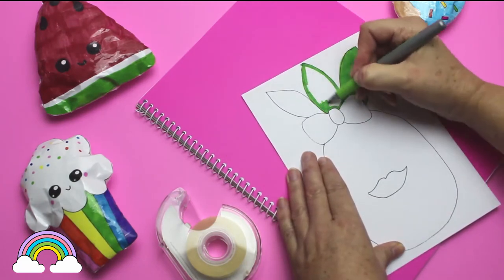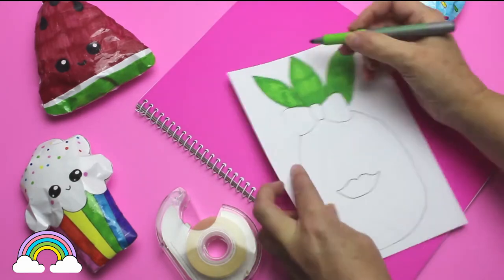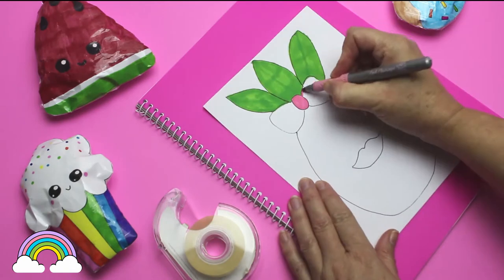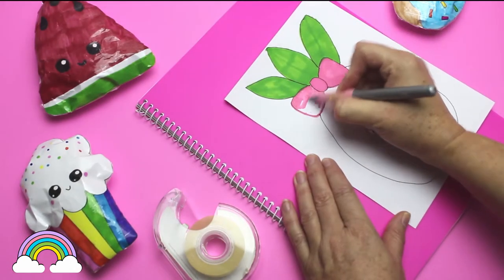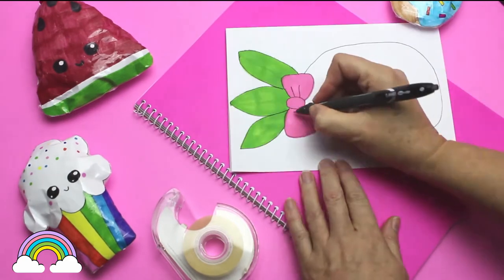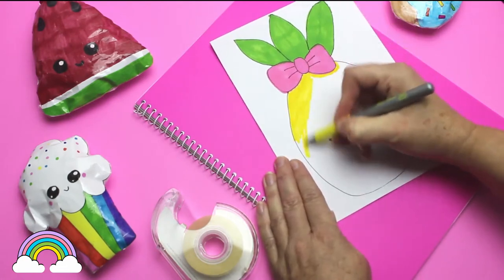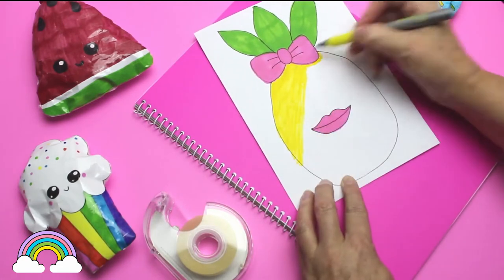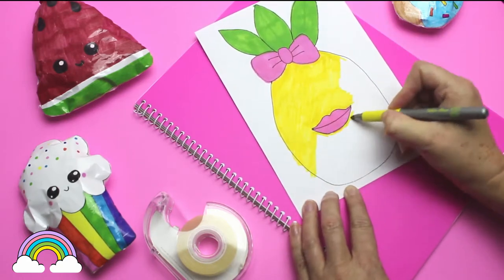Then I use a pretty pink marker called Pink Flamingo to color the bow and the lips. I use a gel pen again to finish off the bow and the mouth. Lastly, I use this yellow marker called Yellow Blaze to color the pineapple fruit.